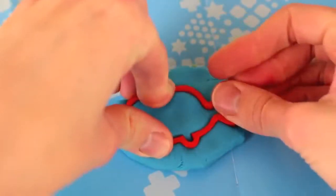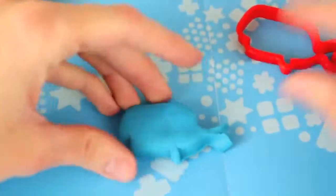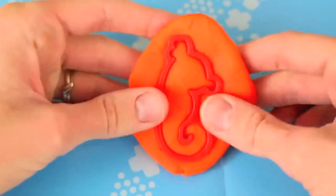Next we have a whale. I really like this one — it's simple. We'll just make him a blue whale. Punch him out, and we just need to give him an eye. And then we'll move on to another ocean animal, a seahorse.